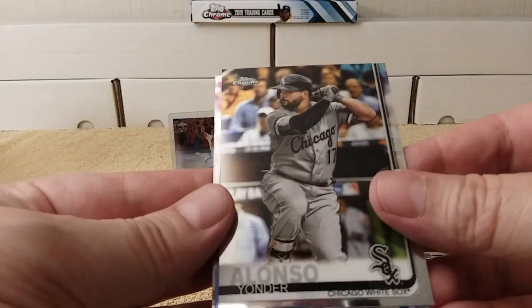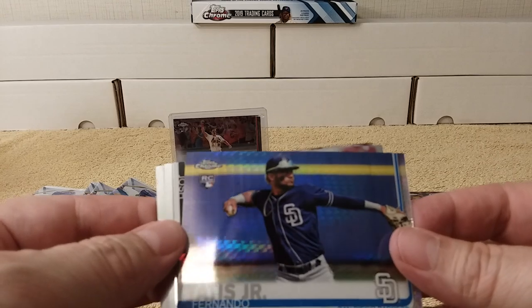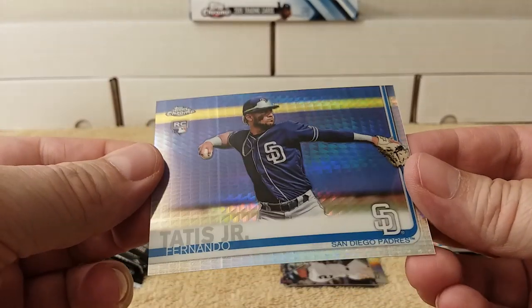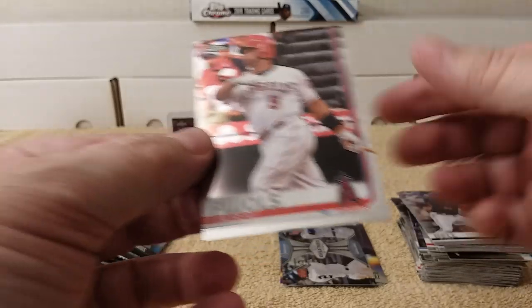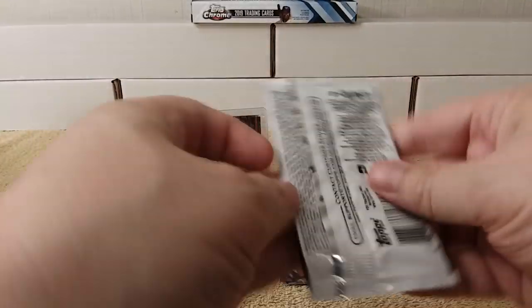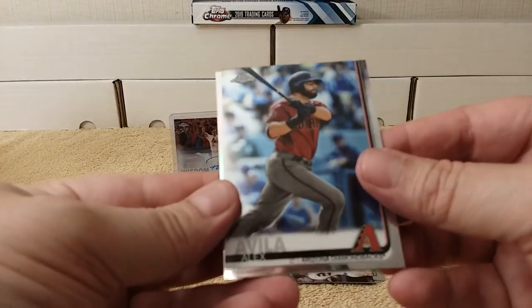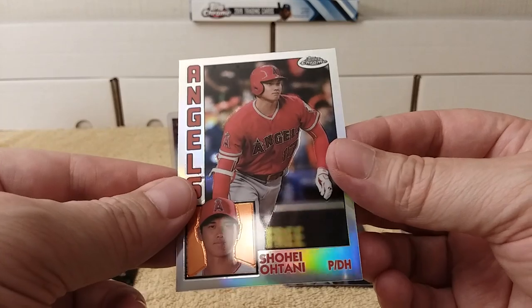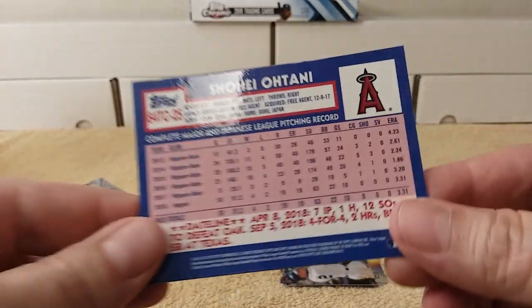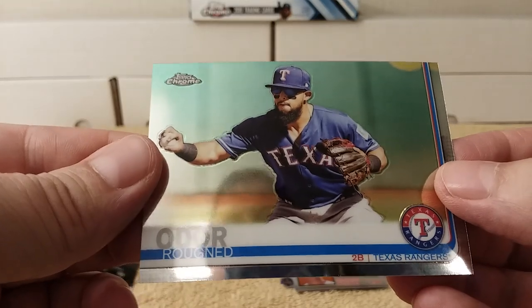Yonder Alonso, and there's another prism refractor — rookie card of Fernando Tatis Jr.! Not numbered, just a prism refractor. Josh Bell and Albert round out that pack. A handful of packs left with one more autograph to pull. Alex Avila, Freddie Freeman, and Shohei Ohtani — 1984 replica — nice! Rougned Odor rounds out that pack.